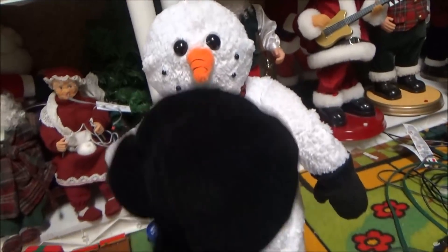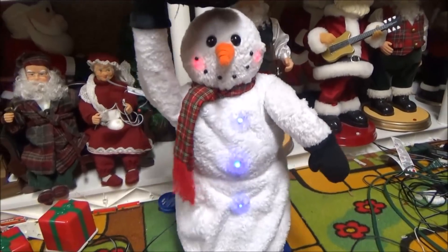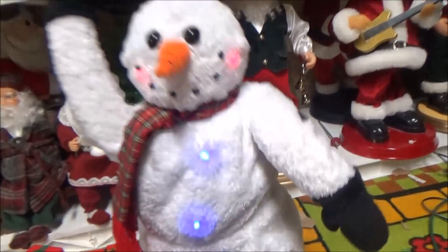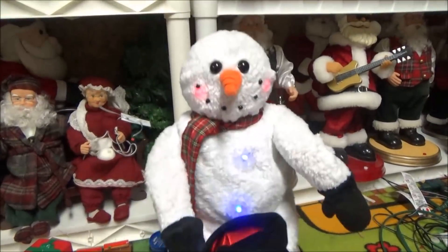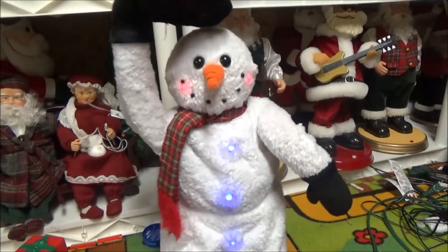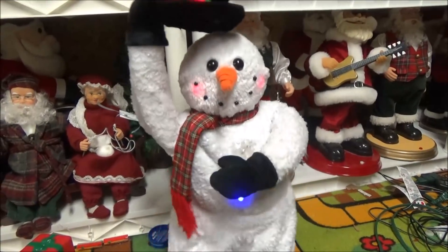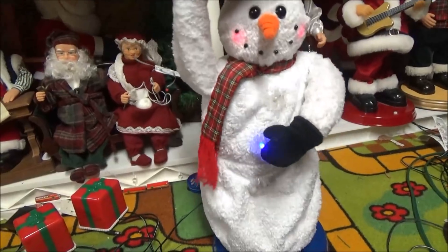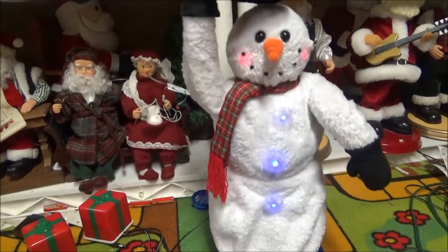Anyway, we'll show it again. [Animatronic plays] 'I'm Mr. White Christmas, I'm Mr. Snow, I'm Mr. Icicle, I'm Mr. Timbalove. I'm someone — they call me Snow Miser. Whatever I touch turns to snow in my clutch — ha ha, I'm too much! Mr. Icicle, he's Mr. Icicle, he's Mr. Icicle...' See, it works perfectly.